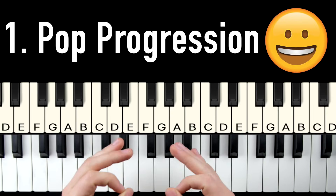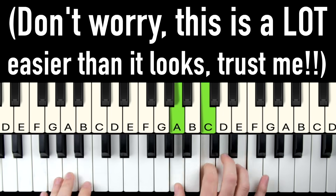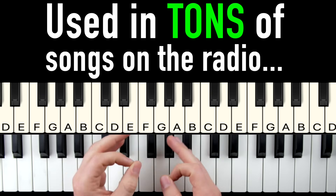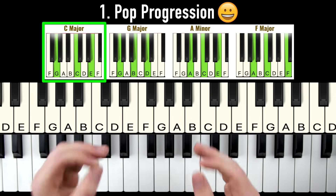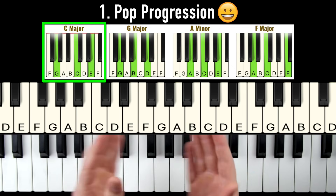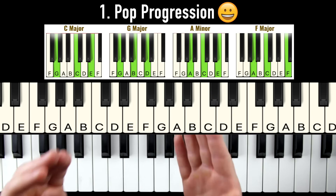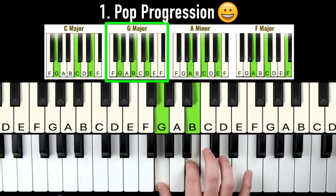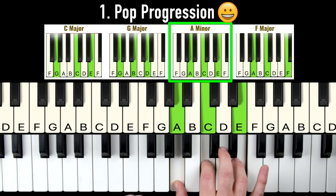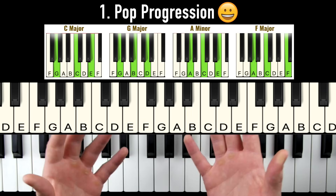First up is the pop progression. Our first chord is C major — the notes G, C, E. This is technically an inversion of a C major chord, but don't worry about that for now. Next up we have a G major chord, notes G, B, D. Third, we have an A minor chord: A, C, E. And finally, an F major chord with the notes A, C, F. So all together they sound like this.